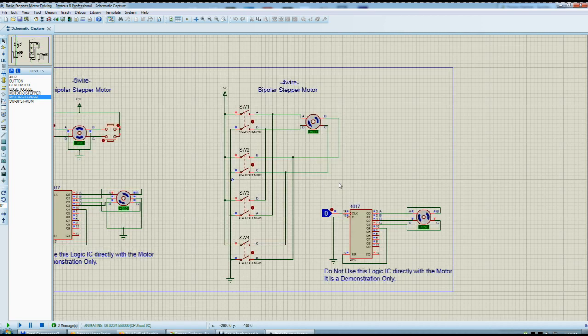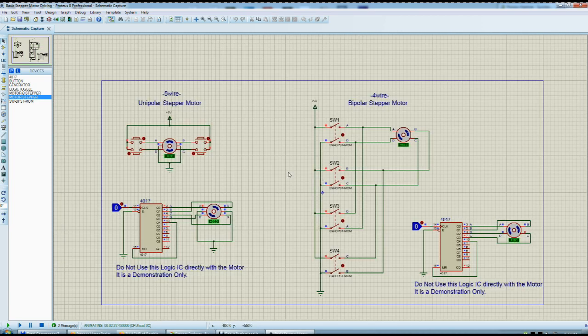I think I covered everything. This is the logic and how they work — a basic representation of how to drive these kinds of stepper motors. These are very popular motors. I hope you learned something. Thank you for watching, and see you later. I hope I didn't forget anything important.